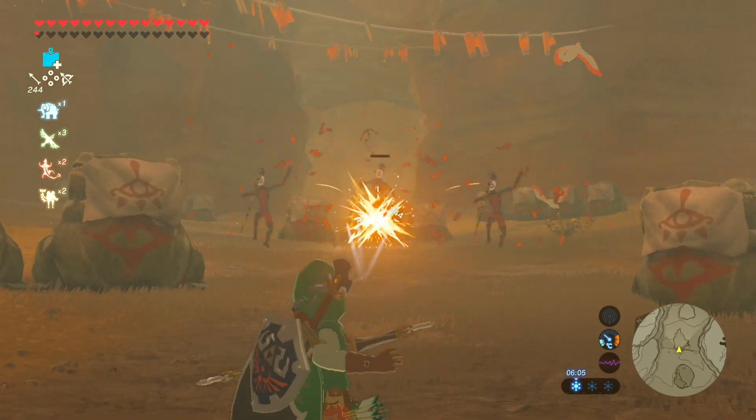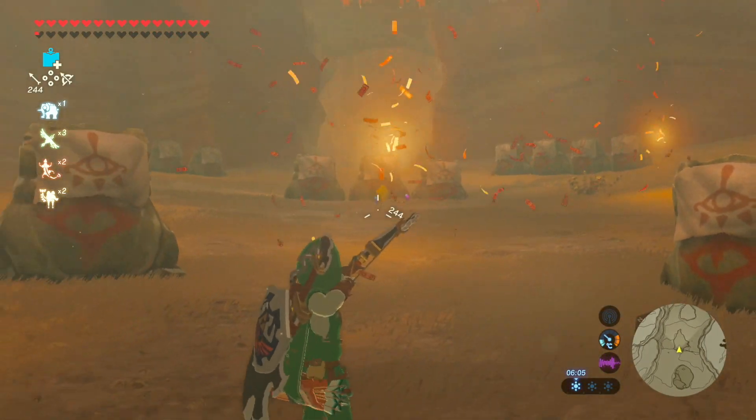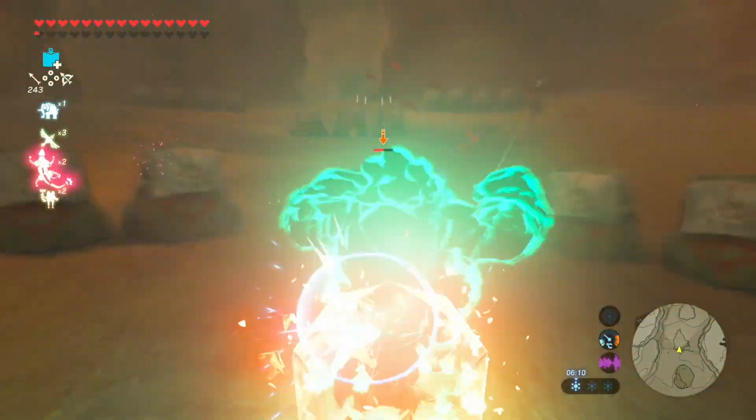A good place to get multi-shot bows is the Yinger clan hideout. As soon as you approach, there are three Yinger clan members, and that's three multi-shot bows if you take them all out.